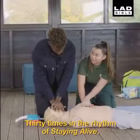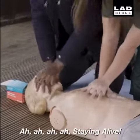30 times in the rhythm of Stayin' Alive. Ah, ah, ah, ah — staying alive!